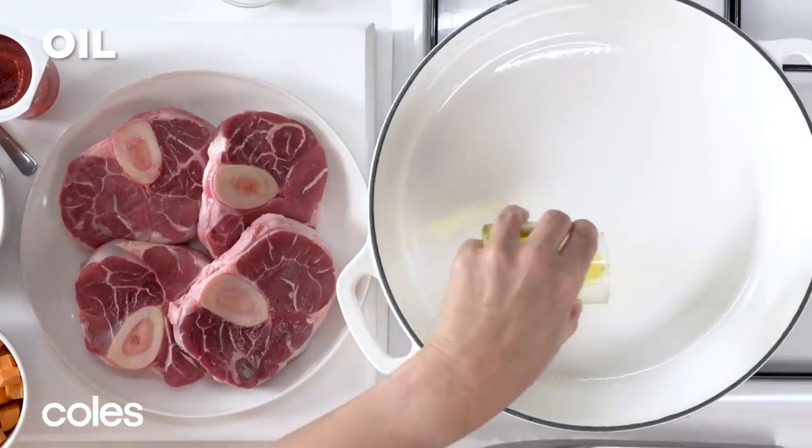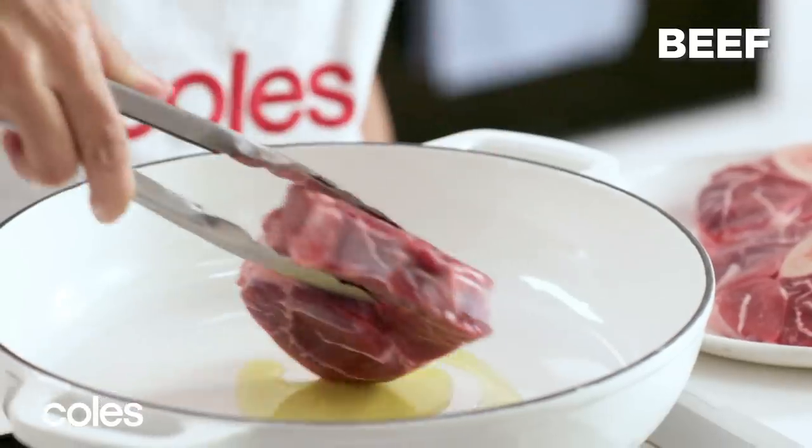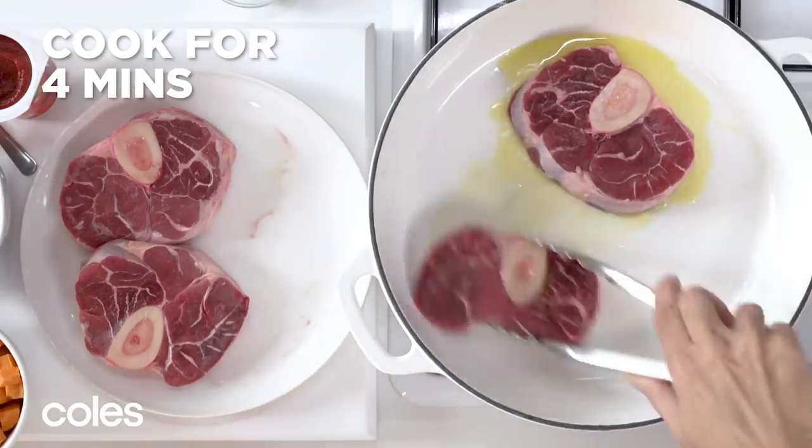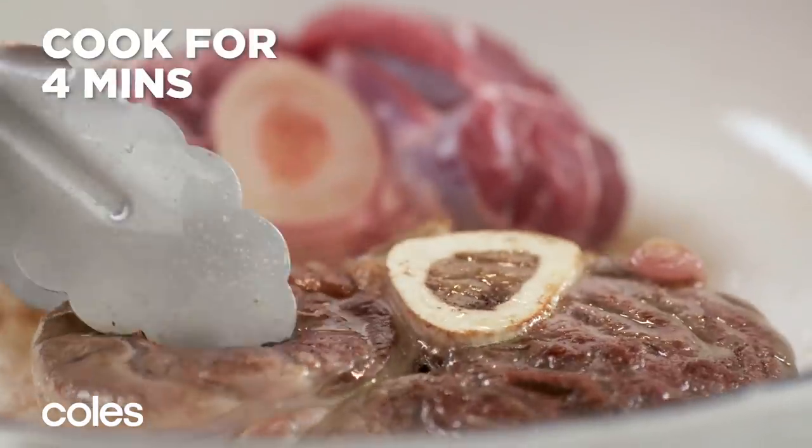Start by heating the oil in a large flame-proof heavy base casserole pan over high heat. Cook the beef in batches for about 2 minutes each side, or until browned. Place on a plate.